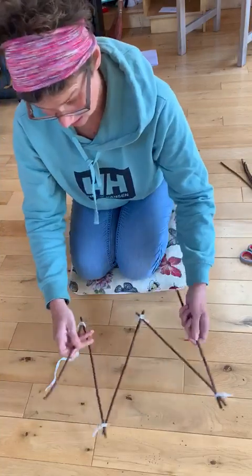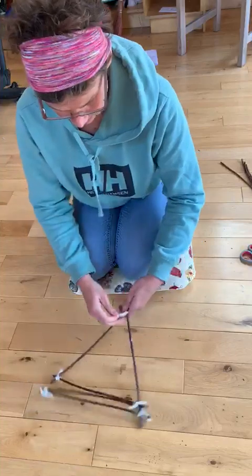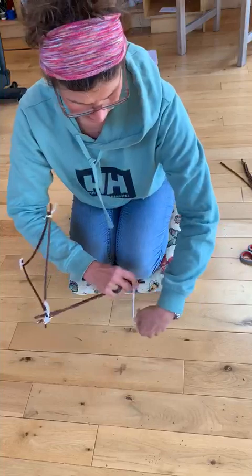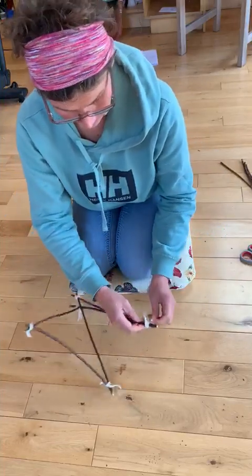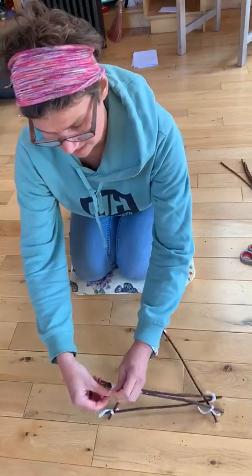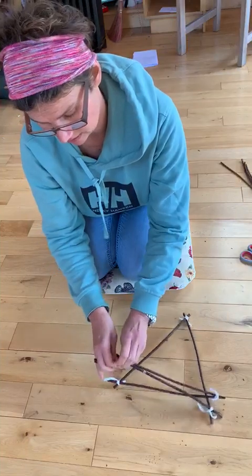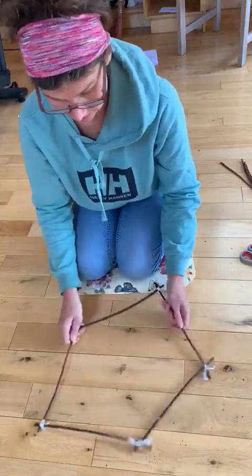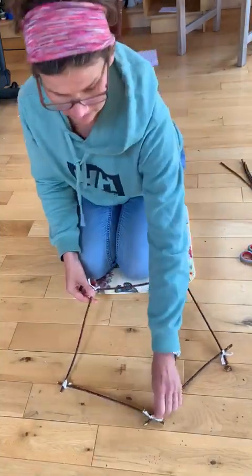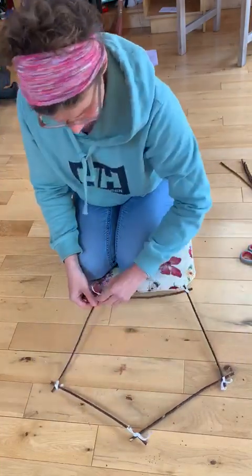There's all five of them, and I'll just do the last join here. You can see they're all twisting around as it is. Right, let's just twist that in there. So you've got your pentagon — a five-sided shape. They're all approximately the same length, so it's not exactly regular, but it is a pentagon.